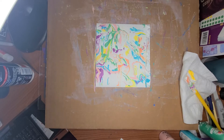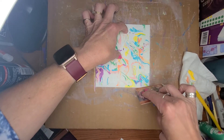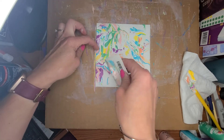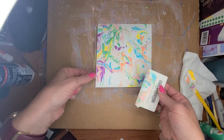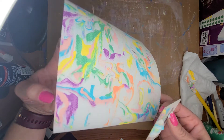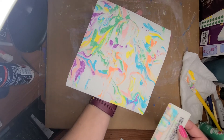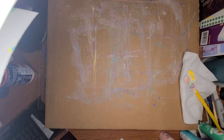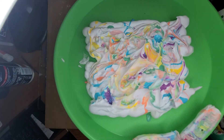Oh, gorgeous! And then scrape that last little bit like that. I'm going to do a little bit more right there, and then I'm just going to move this off and let it dry.